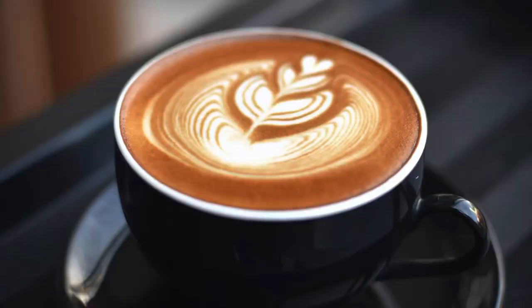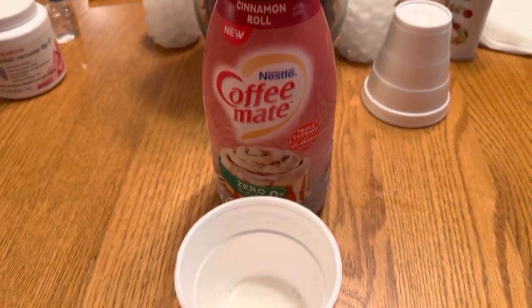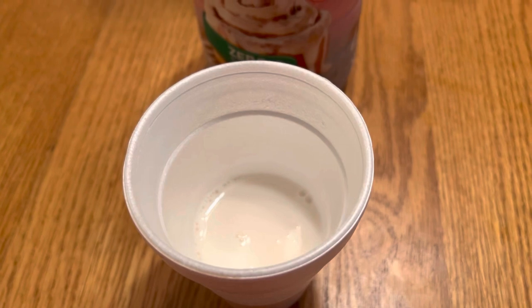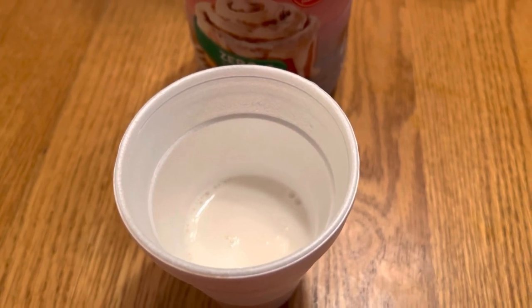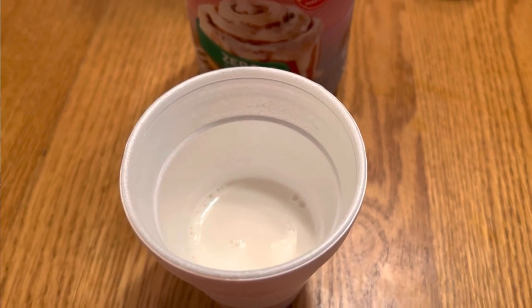I had some coffee earlier today with it so I tried it, but I'm going to pour some out in a glass so you can see what it looks like, and I'll describe the flavor by itself. I enjoyed it in the coffee, so let's try it on its own and describe the flavors. As you can see, it pretty much looks like any other creamer — it's white, looks like a milk consistency.